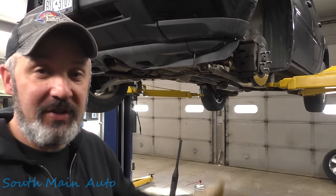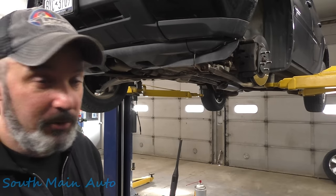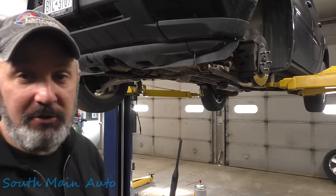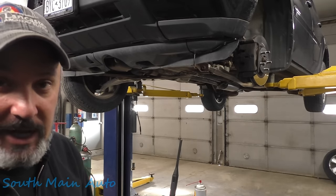You can buy just the rear bushings on these control arms, but they're almost the cost of the entire arm, so we elected to do the whole arm. Near 200,000 miles — original ball joints, original arms, original bushings — it only makes sense, so let's get after it.